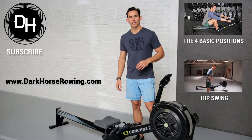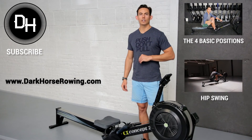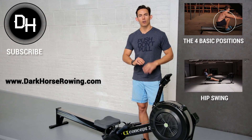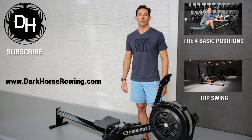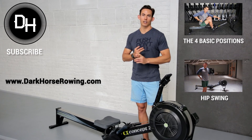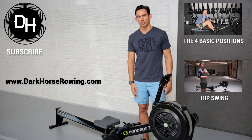This is Dark Horse Rowing signing off. Make sure that you sign up for the Dark Horse Rowing crew, in which you will get coaching and rowing workouts twice a week, every week, for all of your rowing needs. Also sign up for the Hustler's Guide to Rowing, where you will get our latest blog article and video in your inbox every Tuesday morning. All right guys, this is Dark Horse Rowing signing off. See you on the other side.